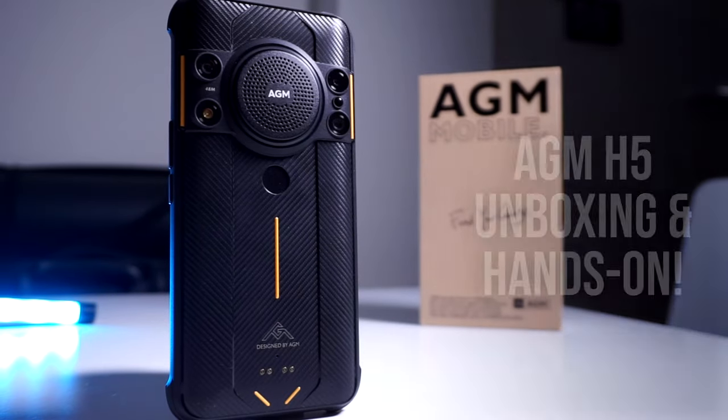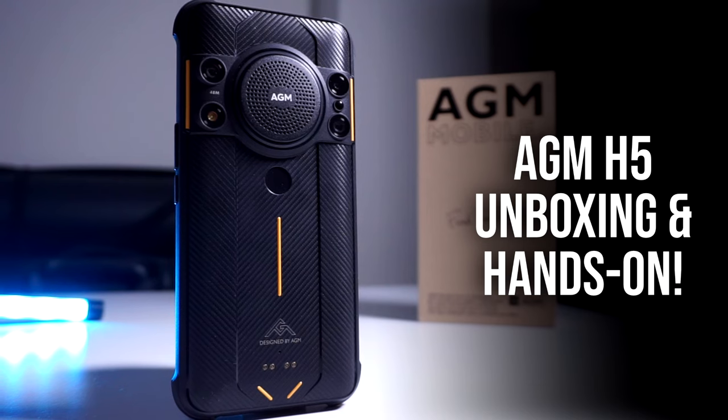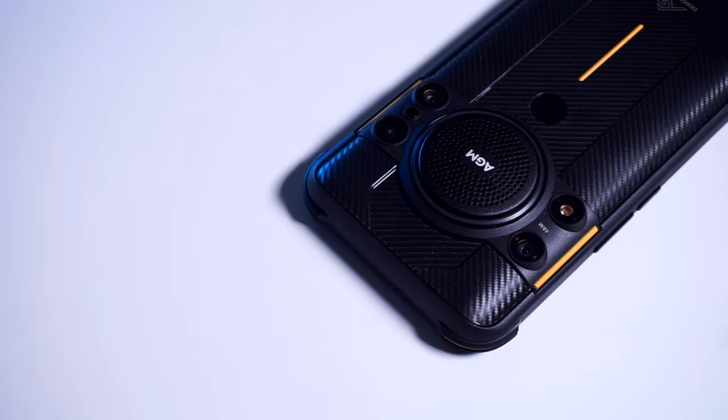Here at Geeky Stuff, we occasionally get our hands on a lot of interesting gadgets and smartphones. It just so happens that we've managed to grab hold of what is a particularly unique smartphone in the form of the AGM H5.